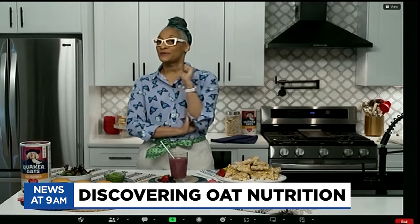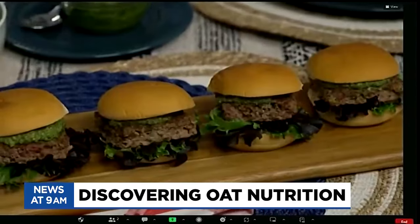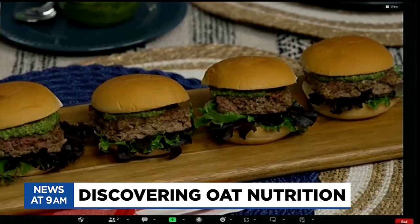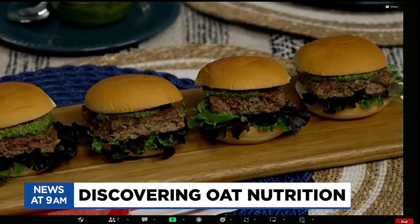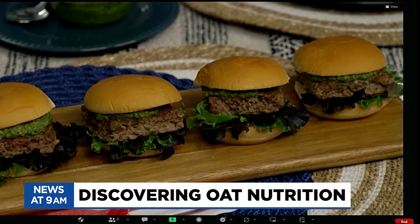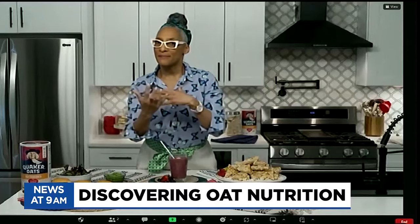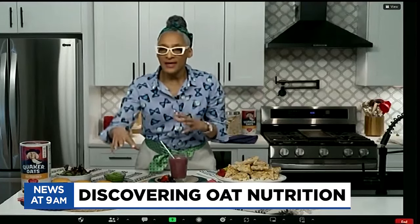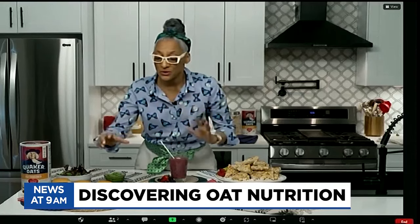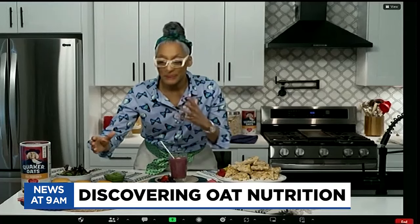Do you like meatloaf? I am a huge fan of meatloaf — I love the texture. Here I have meatloaf sliders. I've made the meatloaf with oats, and I take oats, onion, celery, and carrots, puree them with all my seasonings, and then fold that into the beef mixture. But it doesn't have to be beef — it could be chicken or turkey. I make it on a sheet pan and cut out squares, so you're not making individual pieces.